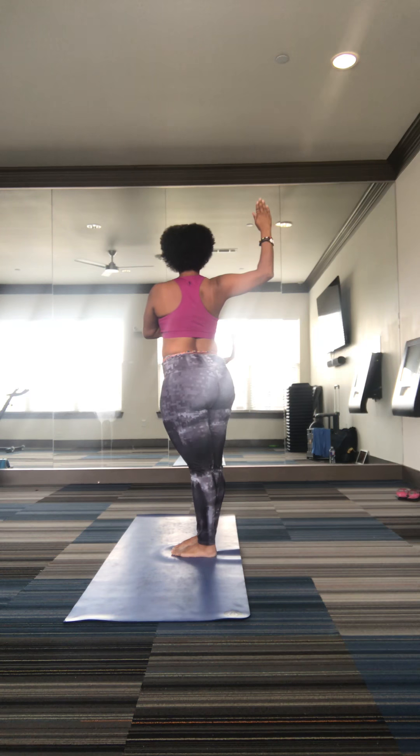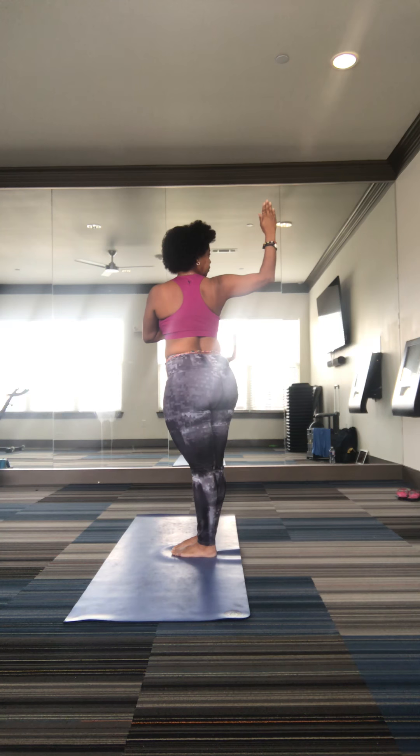Exhale, gaze forward. Inhale, center. Exhale, gaze behind you, chin on your shoulders. Inhale. Exhale, body goes forward, left over right, hold yourself in. Make the energy to lighten your shoulders. Three breaths. And relax, breathe.